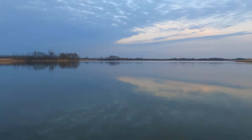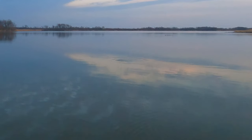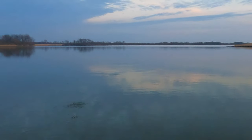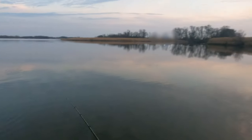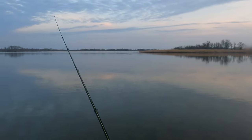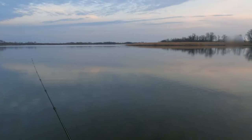Another fish just moved over there. That's a snakehead all day — he crushed it! They are still biting. He almost took the rod out of my hands — he crushed it. I don't know how that didn't hook up.